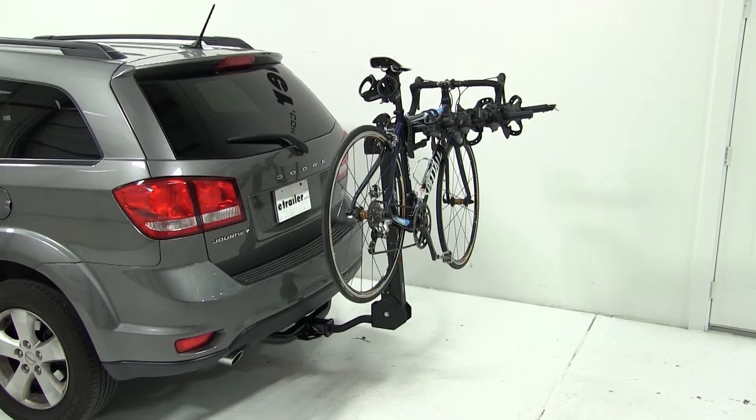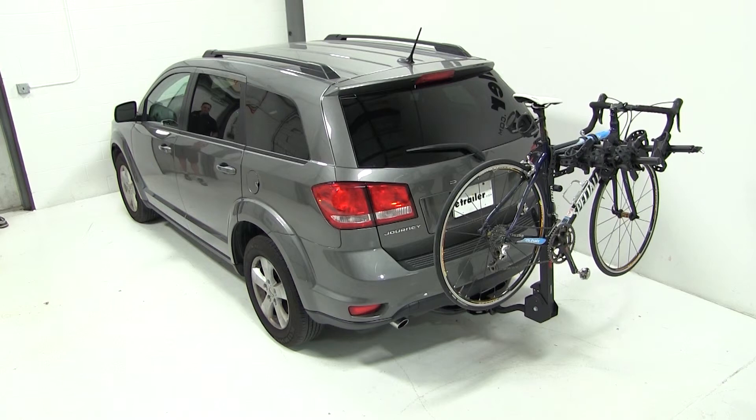That does it for our test fit of the Swagman Titan IV hitch mounted bike carrier, part number S63410 on our 2012 Dodge Journey.